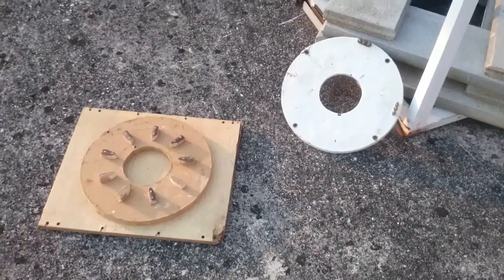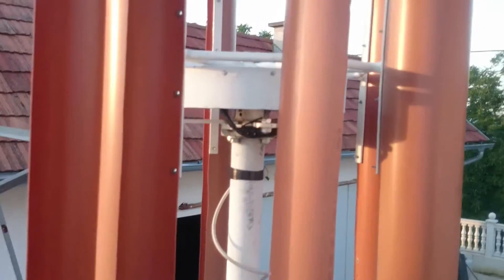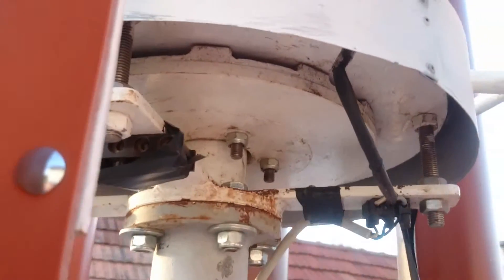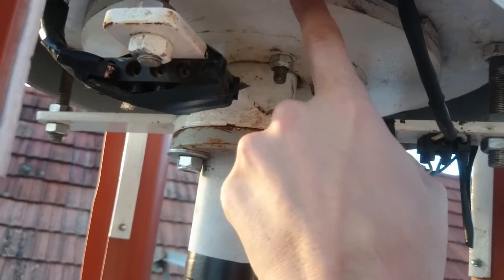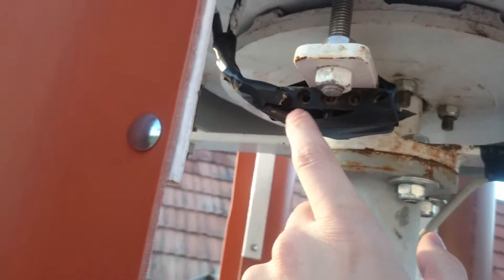Here is the finished stator, and you can see this is the same structure but with the magnets and the rotor plates attached. The magnets are over here, and these are the rotor plates. These are the connectors.